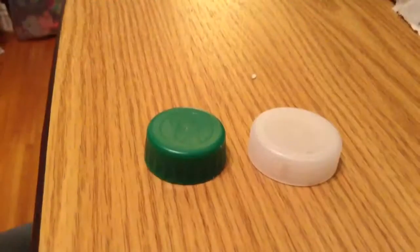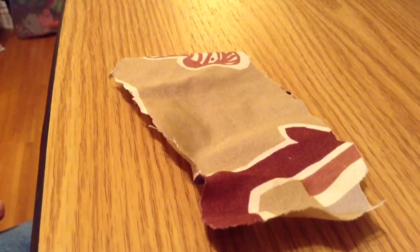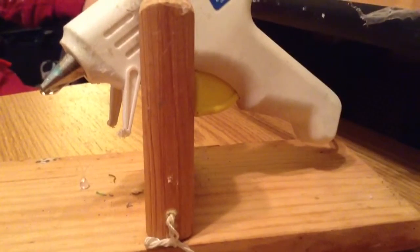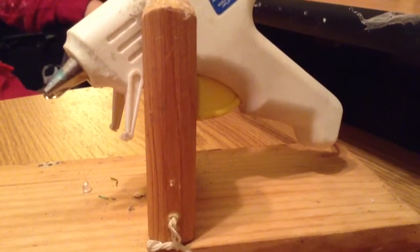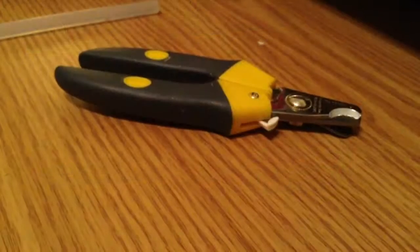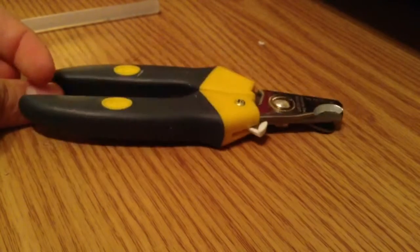What you will need is bottle caps, cloth, wooden dowels, a hot glue gun — low temp. And if you do not have a hot glue gun, you can use tacky glue or cloth glue, scissors, and dog nail covers or floral stem cutters.